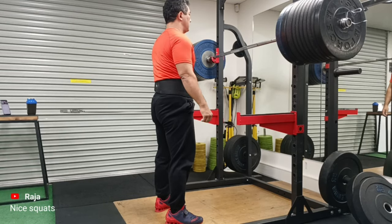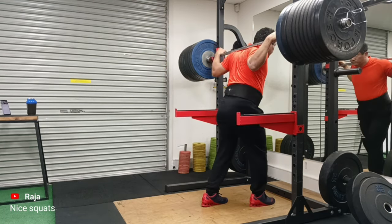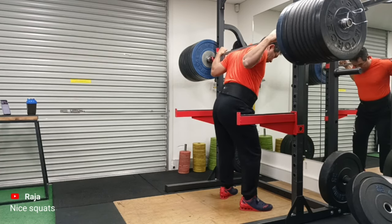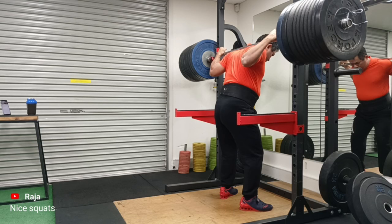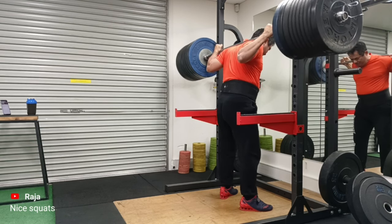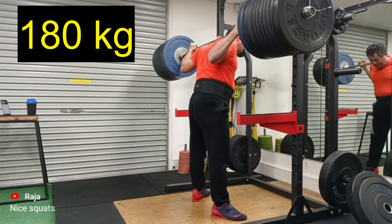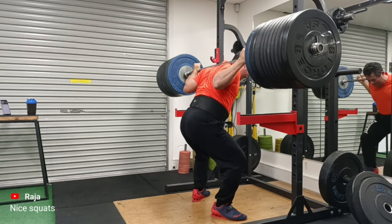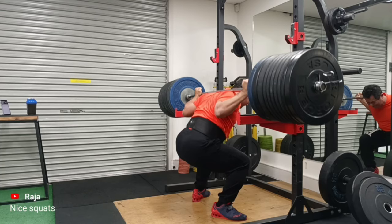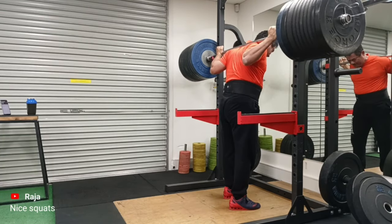I'm really enjoying making these videos and sharing my journey with you guys. As you can see, I started way back at 130kg and now I'm at 180. My next plan is to go for 185, not 190 — things are getting heavy but I'm enjoying it. This was a rather nice and slow descent and I was happy with that. I could have done one more rep looking back at it, but I am in no rush.